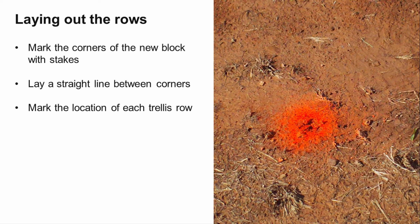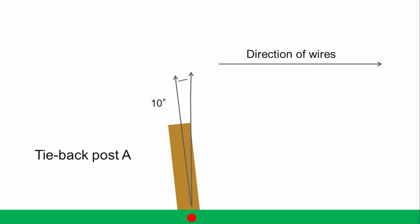To construct your trellis, start by laying out the trellis rows. Mark out the corners of the new planting site with stakes. Using these as a reference, lay out a straight line between the corners and mark the sites of each trellis row with lime or spray paint. These will be where you place each tieback post. Posts should be angled about 10 degrees opposite the direction of the wires and driven into the ground using a post driver. Driven posts will have the best contact with undisturbed soil, making driven posts 10 times less likely to pull out of the soil than posts fed in augured or dug holes. Posts should be sunk at least 4 feet into the ground.